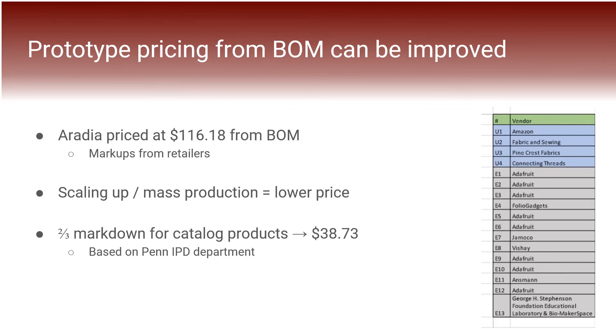When we initially priced our product, calculations were based on data gathered from our bill of materials, pricing Aradia at $116.18 — much higher than we anticipated or desired. However, we realized that many retailers often mark up their products, and almost all of our vendors were big-name companies which added additional cost. We believe that if Aradia were scaled up, the cost would decrease. Applying metrics from the Penn IPD department — multiplying each item by a third to more accurately reflect bulk order pricing — Aradia would be sold at $38.73, which aligns more accurately with our target demographic and comparable products.